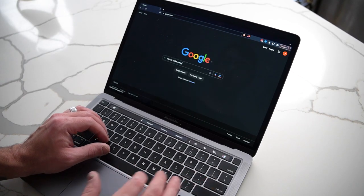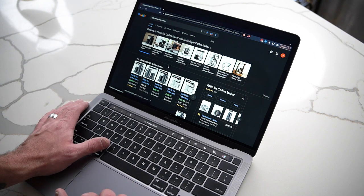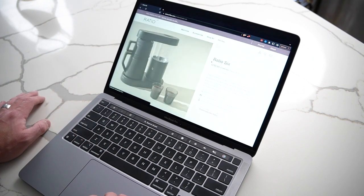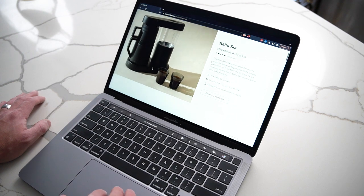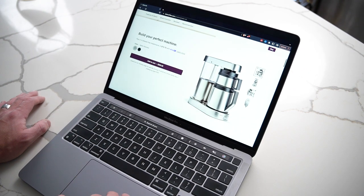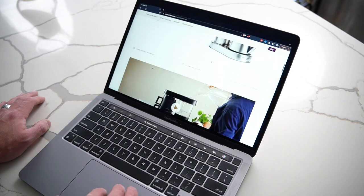Then there's the Ratio Six, the little brother to the Ratio 8. It came later and is cheaper. Even though it doesn't look as nice, some people would say it makes just as good or maybe even better coffee than the Ratio 8. It doesn't have quite the same premium vibe, but it is a great coffee maker. If you'd love to see a review of the Six or a comparison between the two, let me know in the comments and I'll see what I can do to get my hands on one.